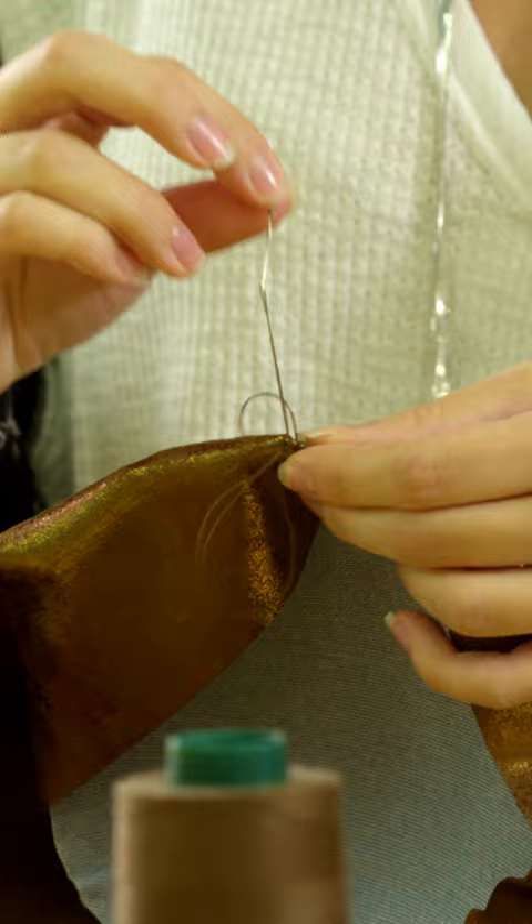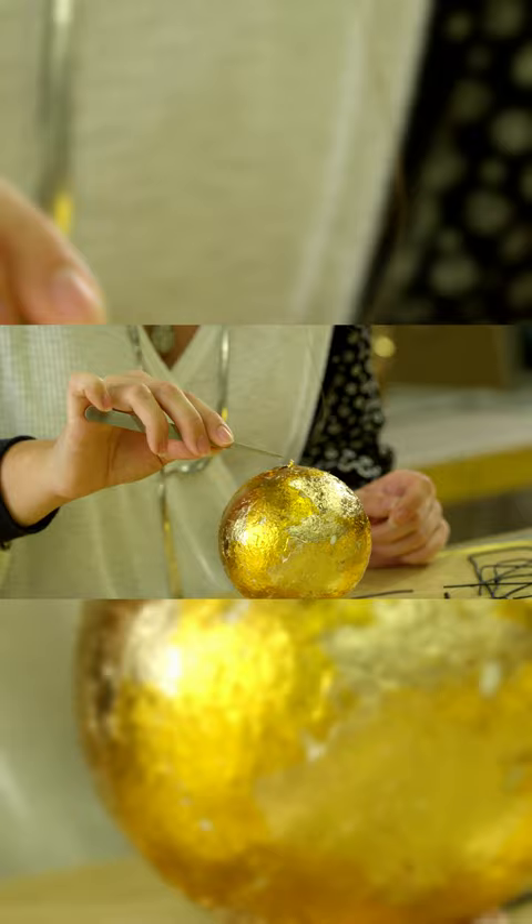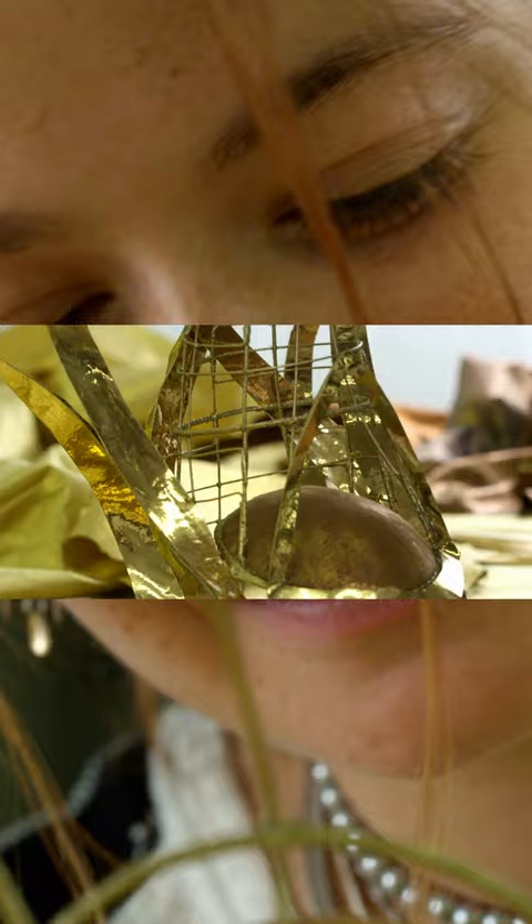This headpiece is made from various golden materials to represent luxury and the character's power. As a result, the golden headpiece captures the light and creates a truly precious look.